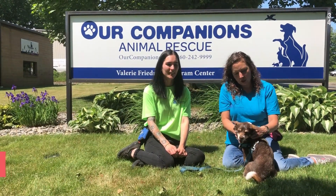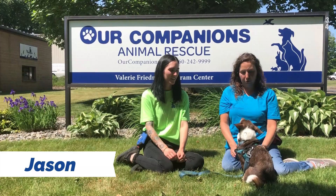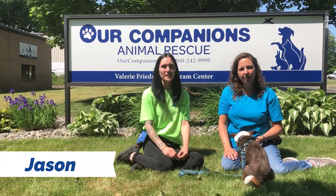Today working with us is Jason. He was adopted from Middletown Animal Control. He's five years old and he's been through all of our classes here at Our Companions, so he's ready to show off his skills.